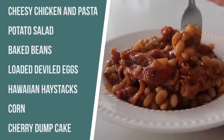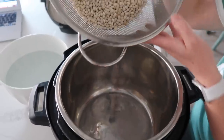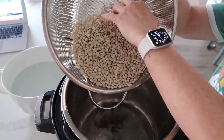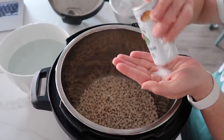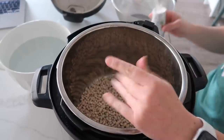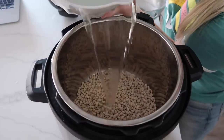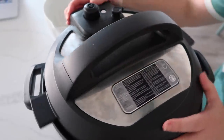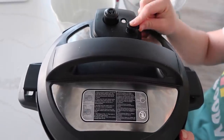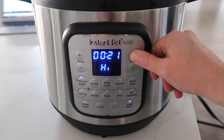The next recipe I'm making is baked beans. I love baked beans in the summertime and making them in your Instant Pot is very, very easy. We have one pound of great northern beans that I have rinsed and drained — just put them in the bottom of the pot. Next, I'm going to add about a teaspoon of salt. Then we're going to add eight cups — you heard that right, eight cups of water — to let these beans cook. We're going to put the lid on, push the pressure cook button, and go up to 25 minutes.